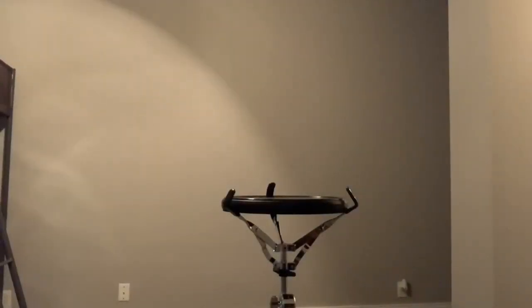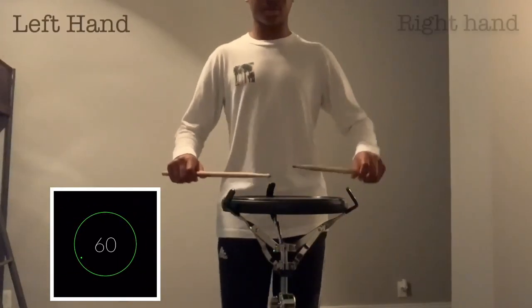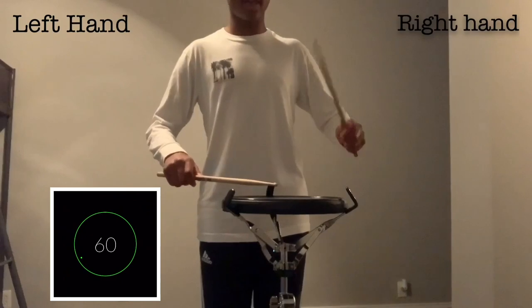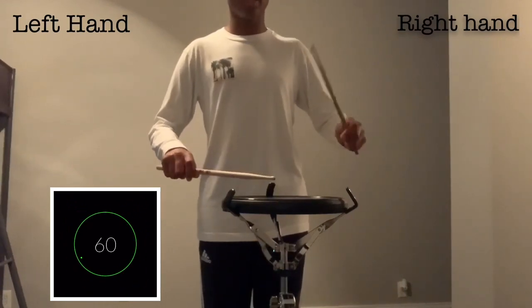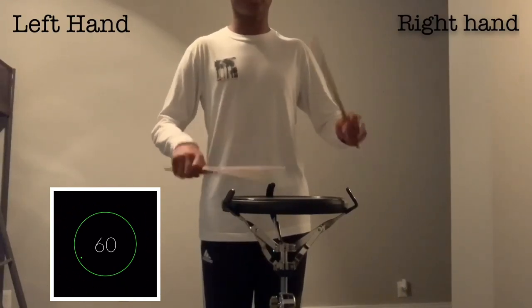When we put all four measures together and turn on our metronome, it'll look and sound something like this. Starting with the right hand: 1, te, 2, te, 3, ti, theta, 4, ti, theta — repeating through all four measures at tempo.